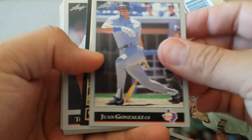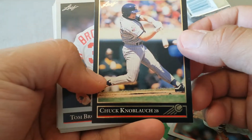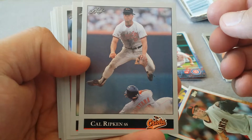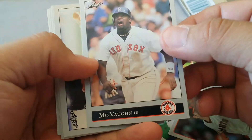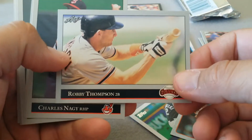Juan Gonzalez. Knoblauch - man, Chuck Knoblauch was the man back in the day. It's the black border - that's the black border one. Ripken - that is a cool picture. Robin Yount. Mo Vaughn - alright, this pack is turning out to be a pretty good one.